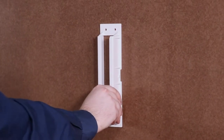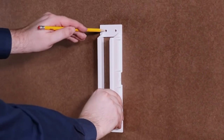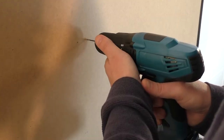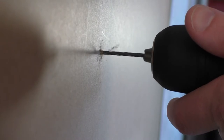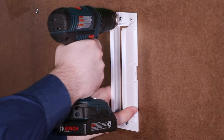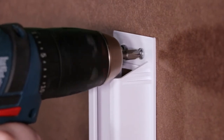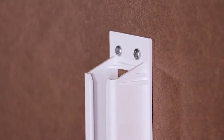Now that you've located your stud, it's time to mount your bracket. Place your bracket into position with the end that has two screw holes at the top. We recommend that you pre-drill your holes for easier mounting. Mount the bracket using the screws provided. Drill the screws into the bracket firmly, but do not over-tighten them, as this can damage or destroy the bracket.